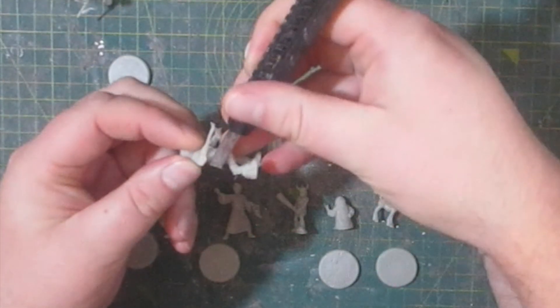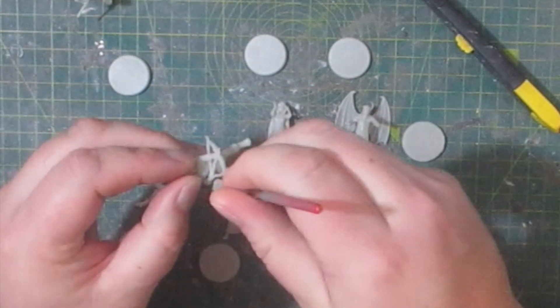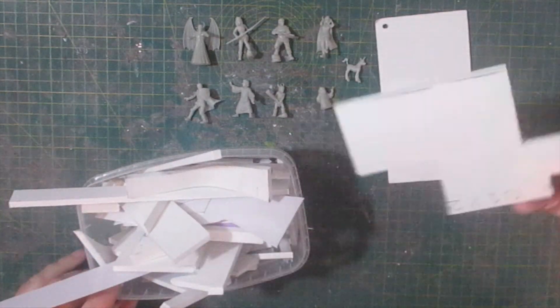These are resin 3D prints and needed a little bit of clean up, so I cut off and filed down the support material. Before I get on to painting these guys I wanted to start work on the diorama, so I dug through my box of scrap PVC board to see what I could come up with for a base.